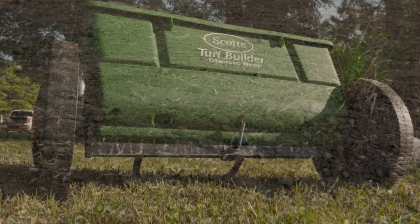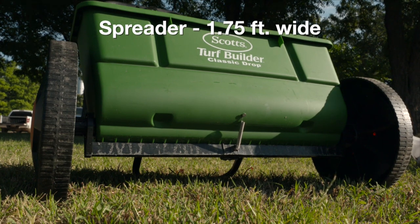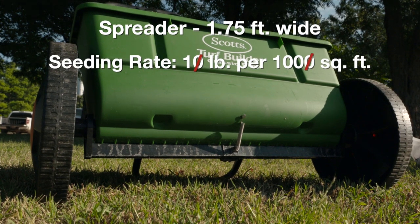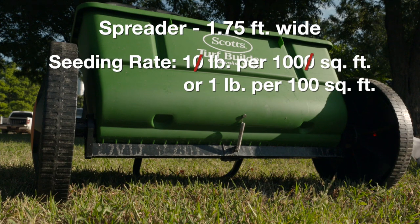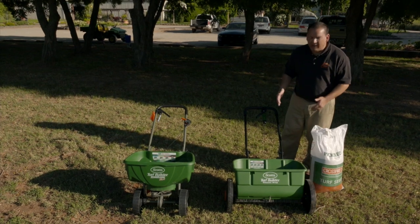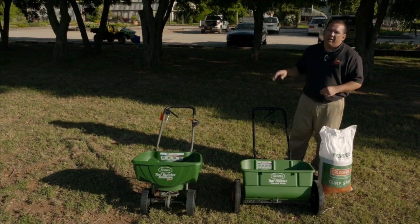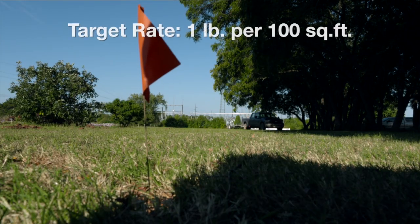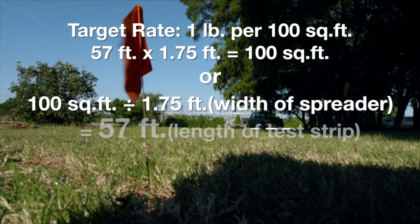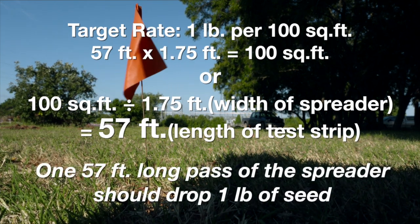This particular spreader happens to be 1.75 feet wide. If we're going for a 10 pound per thousand square feet seeding rate, the math works out to 1 pound per 100 square feet. Now that I know I have a 1.75 foot wide spreader, I can calculate that I need a 57 foot long test run — because 57 feet times 1.75 feet, the width of my spreader, equals 100 square feet. With that 100 square foot test strip, I know I should be putting out 1 pound in that area.